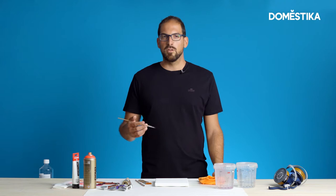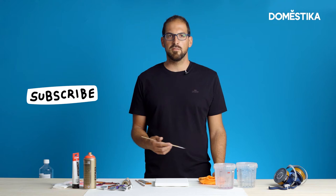So what I'm going to do is to use a really small brush on a small canvas. I have some oil colors, purple and brown.